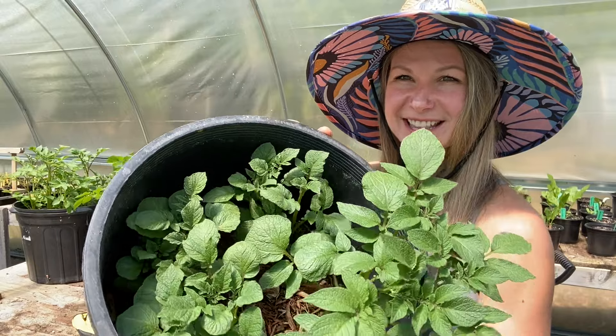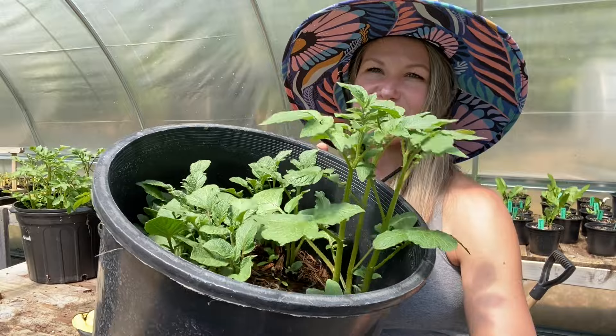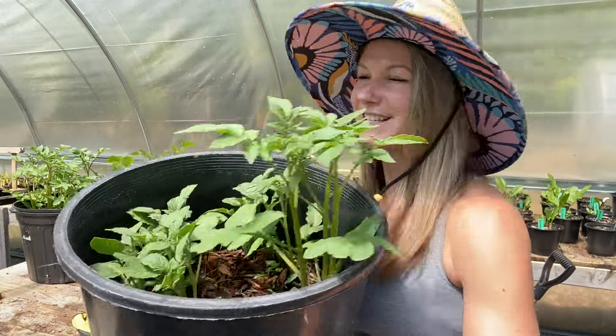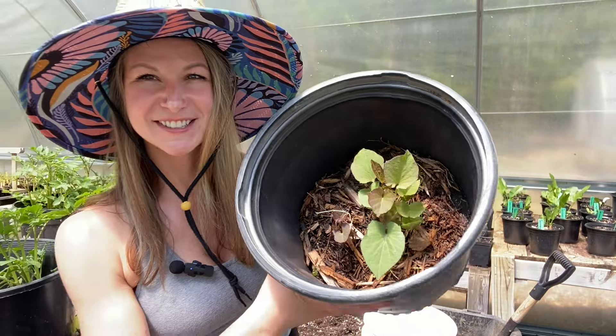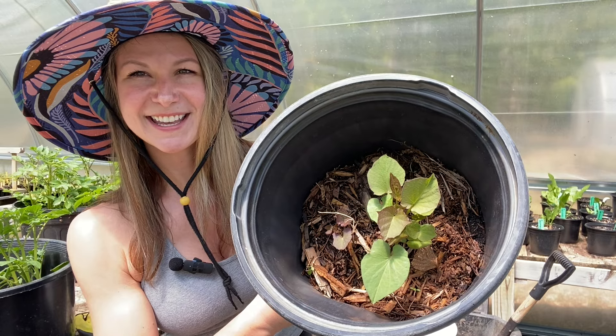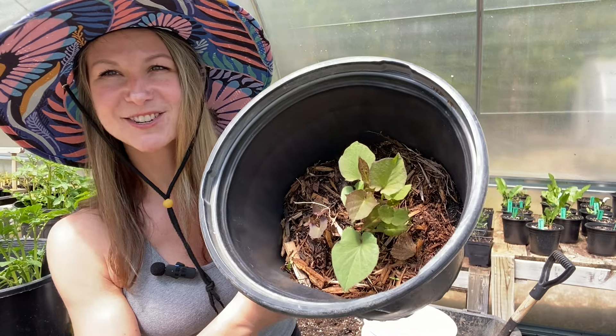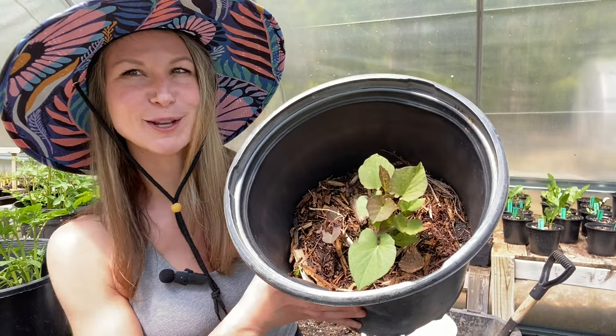These are my red skin potatoes and these are a little more appropriate at that six to eight inch height. I do have one really tall one but we are going to hill all of these containers today. These little guys here are my sweet potatoes — my second sweet potato on the right hand side is super small, so I'm actually not going to hill these today. We'll wait about another week and see if we can get more foliage out of them first.